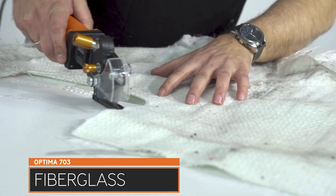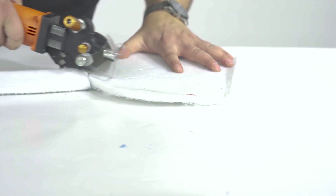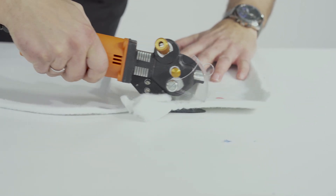Blades in HSS steel and full hard metal quality with different shapes convert the Razer Optima 703 into a universal tool for all industrial requests of heavy-duty cutting solutions.